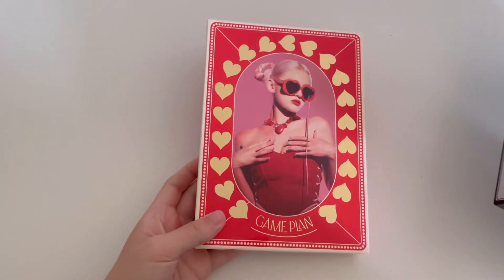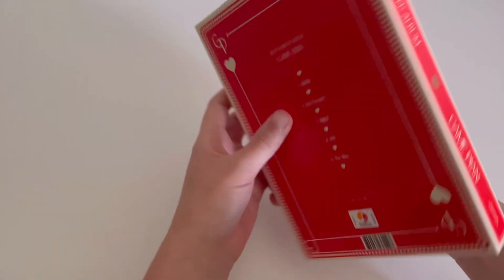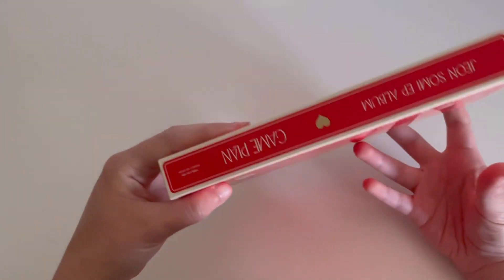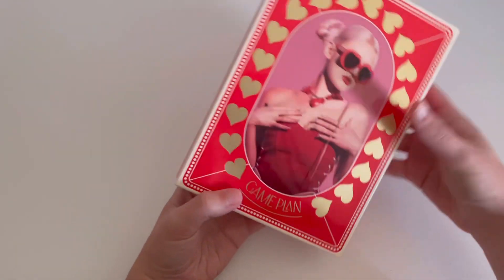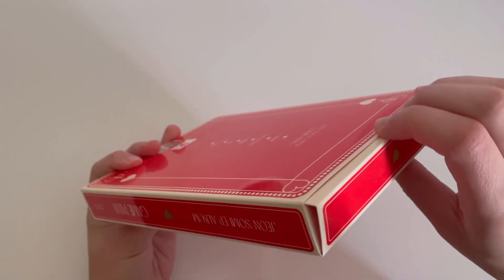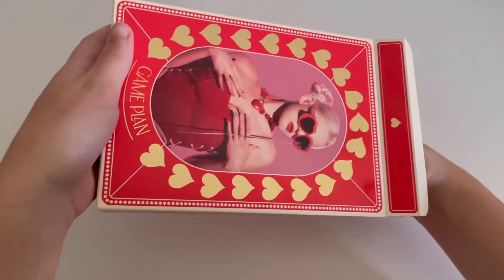I'm gonna start off with the red version. This packaging is a lot fancier than I was expecting it to be. It just has the tracklist on the back. I'm guessing it's supposed to actually be like a box of cards but a lot bigger obviously, and it opens at the top and everything is just inside there — which I don't love the packaging for this.